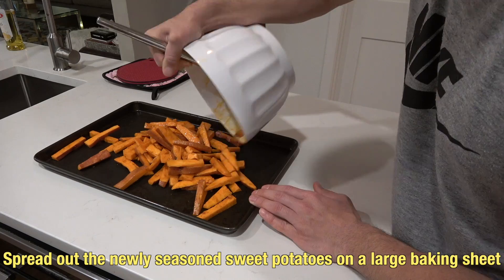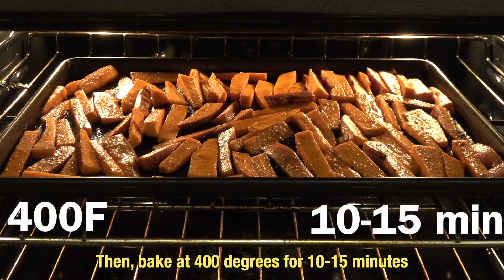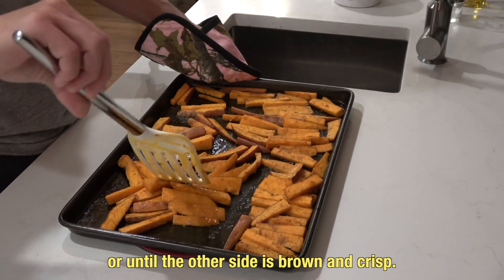Spread out the newly seasoned sweet potatoes on a large baking sheet. Avoid overcrowding the sticks. Then bake at 400 degrees for 10 to 15 minutes or until brown and crisp. Then flip the sticks and cook for another 10 minutes or until the other side is brown and crisp.